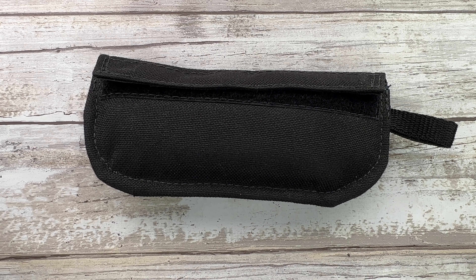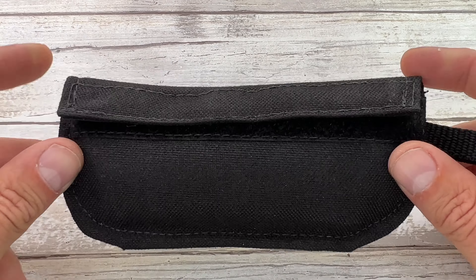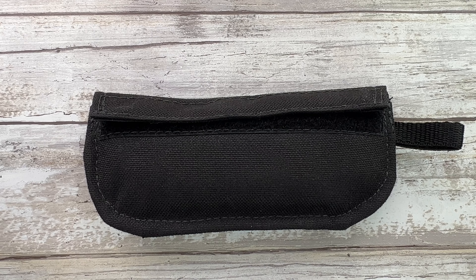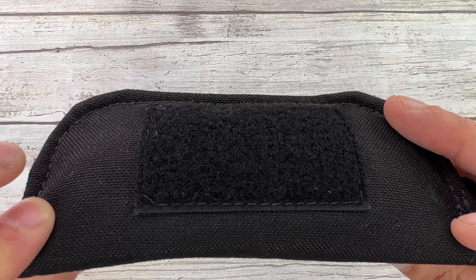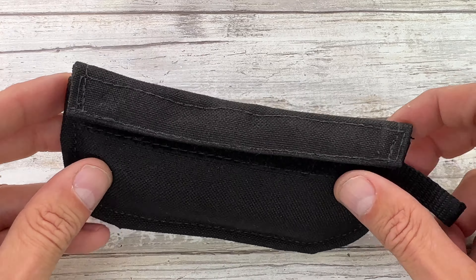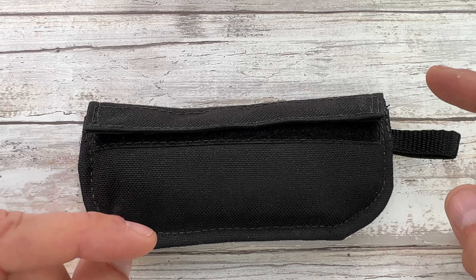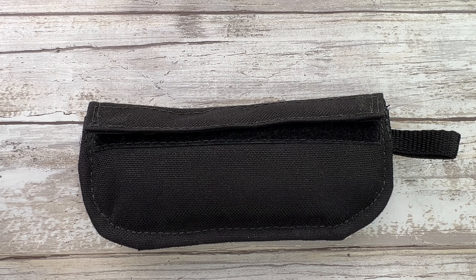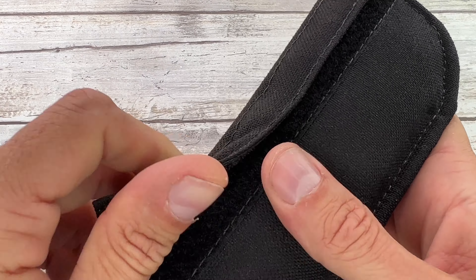Alright ladies and gentlemen, Fabs in the house and welcome back to the channel! Today I got something pretty cool right over here on the table. I got an Elijah with Knives Spada, and this is a custom knife we're gonna check out in a second. Before I open this pouch, smash that like button and subscribe to the channel if you haven't already.